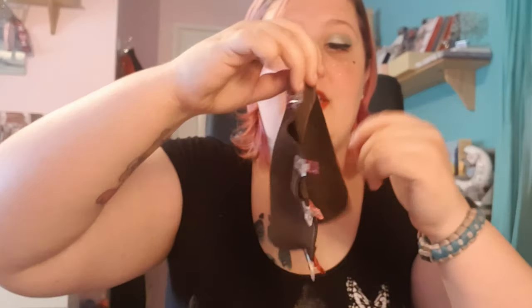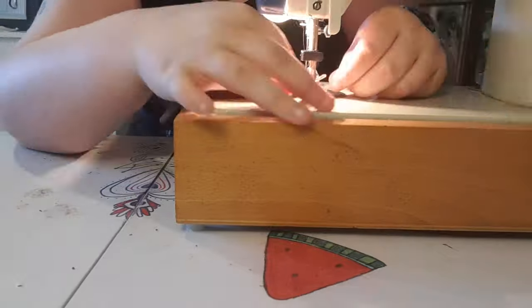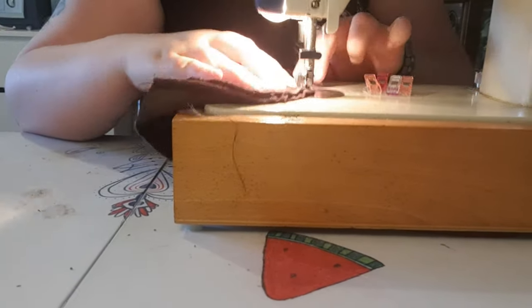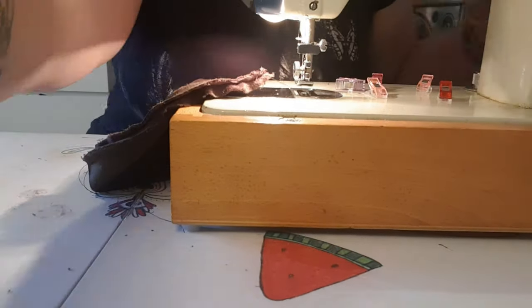Now we're going to sew these pieces together along the edge. Once you have sewn A and B together, put the two pieces together, clip the top, and make sure you put right sides together. If you're using anti-pill fleece and it's the same on both sides it doesn't matter, but try to keep it consistent with your other seams — otherwise when you turn it inside out you'll have a seam on the outside when it's supposed to be on the inside.